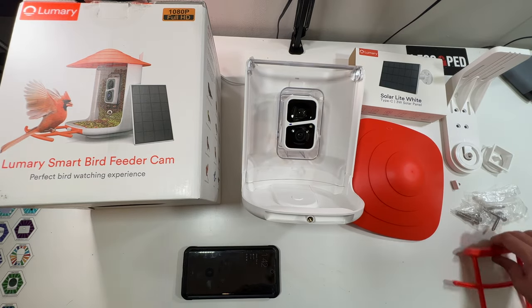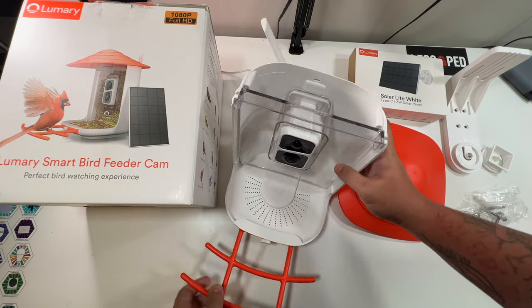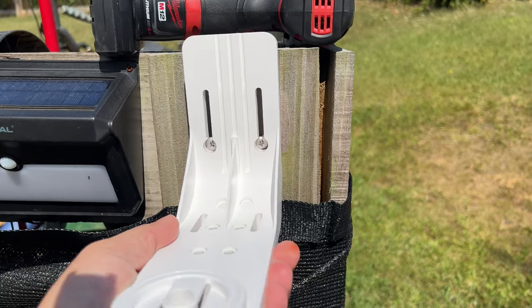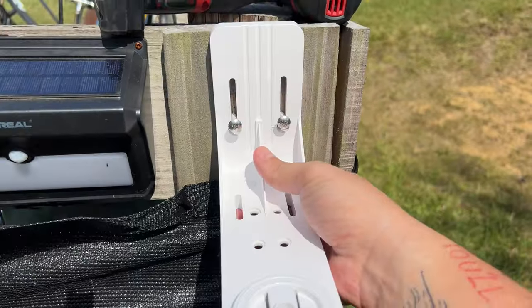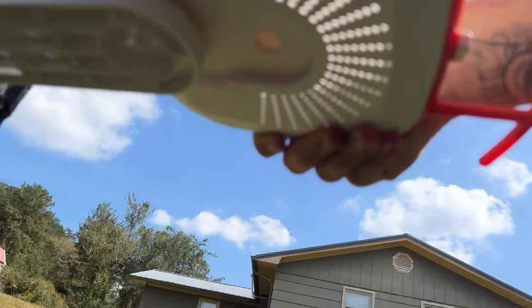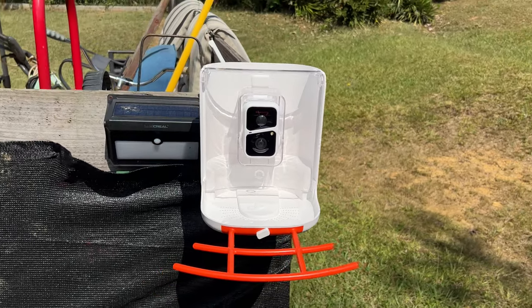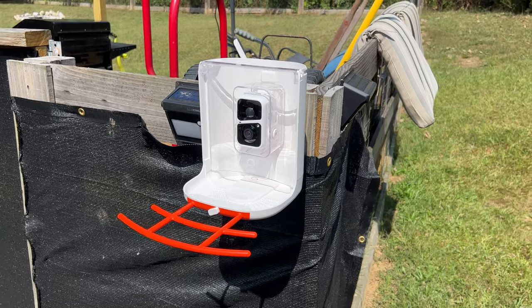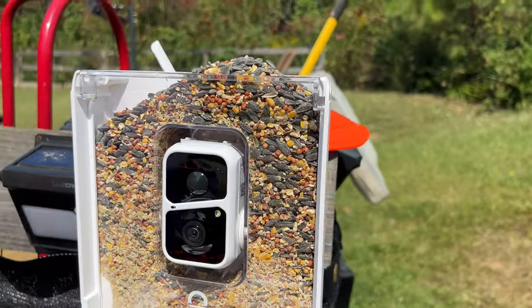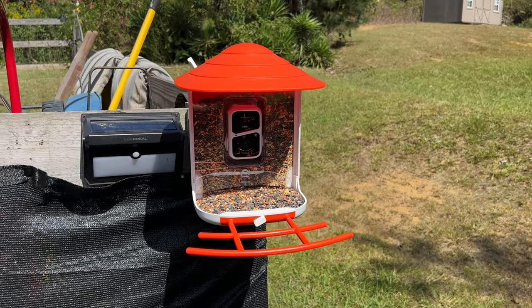Now that the app is set up, let's put it together and take it outside. The small piece slides into place, we unplug the USB-C cable, and get the lid ready. Outside, the screws go in, the mount slides into place and tightens down. We take the bird feeder and slide it into the groove — you hear it click into place. With the Wi-Fi antenna pointed toward the house, we pour in the bird seed and attach the lid. The Lumary bird feeder is set up and installed.